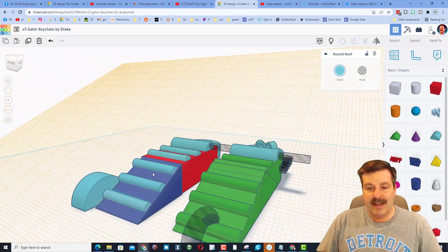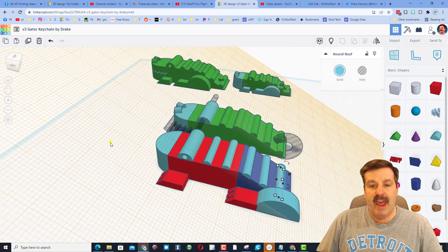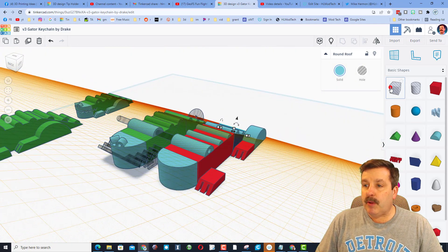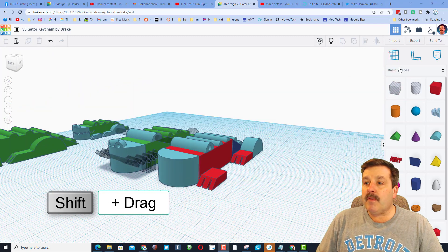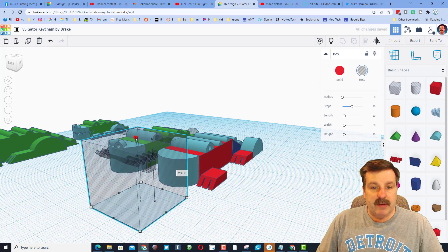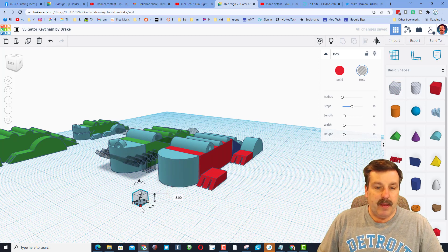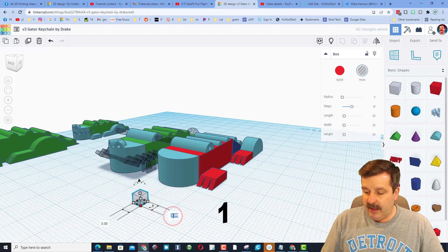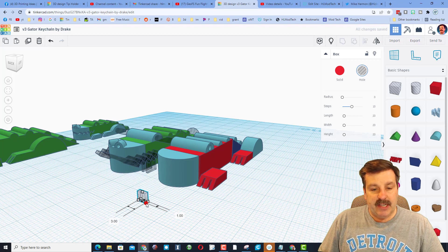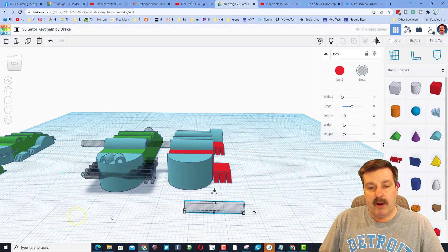We've got a gator! We'll need to do one more align, but we'll do that after we make the cool teeth. Put the Work Plane back down on the ground. Bring out the Rectangle tool, hold down Shift, shrink this, and put a size 3 here. Change the width to 1 and the length to 17 so it will spread all the way across.